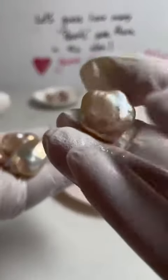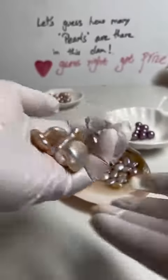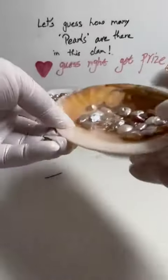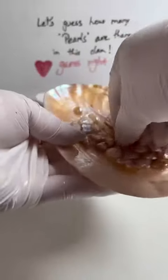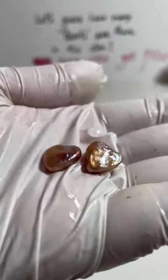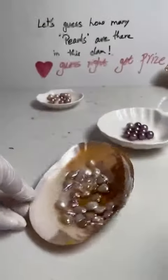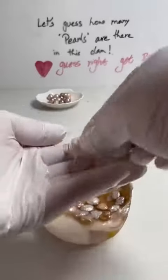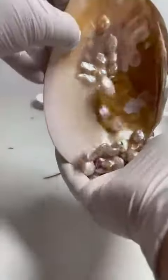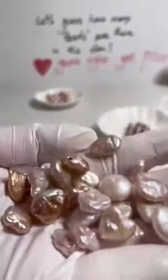And then we have the flowers. So if you want to make earrings, necklaces, bracelets — these are hearts for the lovers, so if you want to have hearts, you can use these. So that shows you that pearls, the baroque pearls, come in very different ways. These are all baroque pearls — they come in all different natures.